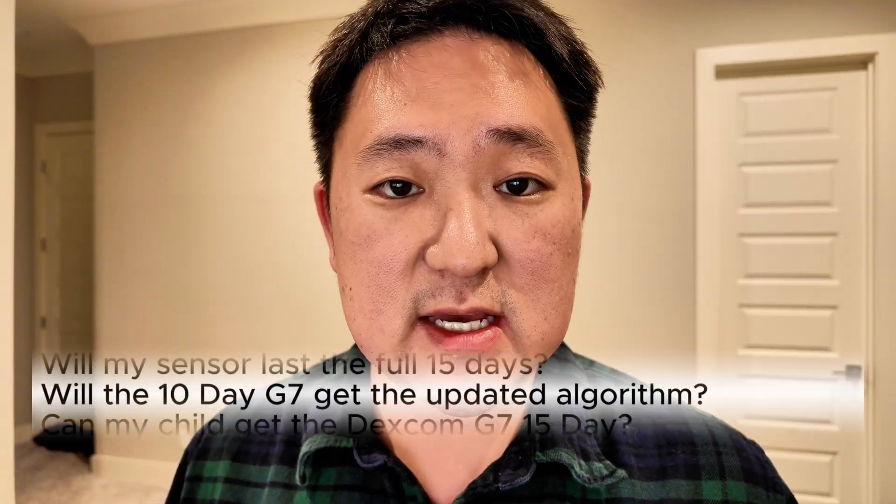Those iterative upgrades are also found in the 15-day sensor. However, unfortunately the updated algorithm found in the 15-day sensor is not going to be in the 10-day sensor moving forward. My understanding is that it would probably require an FDA submission to change or update the algorithm for the G7 10-day sensor.